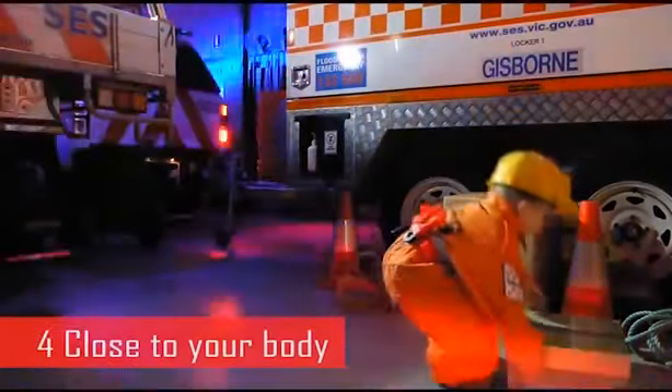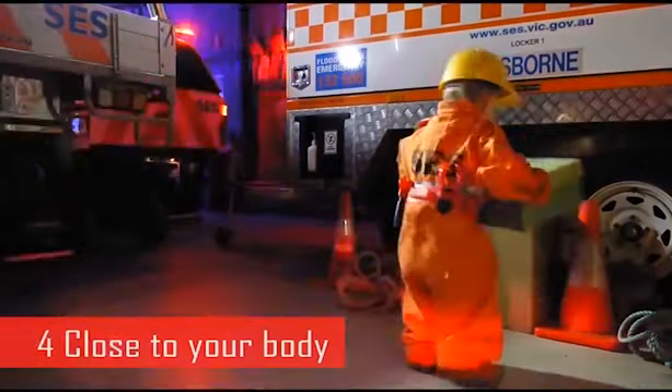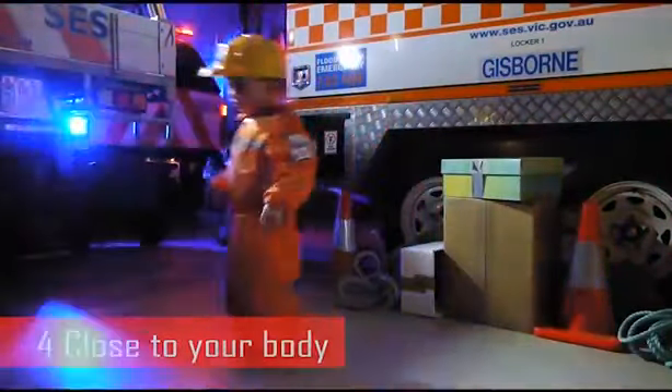Step 4: When lifting the object, keep the load as close to your body as you can to center the load. Avoid lifting or carrying with stretched arms or with your body twisted.